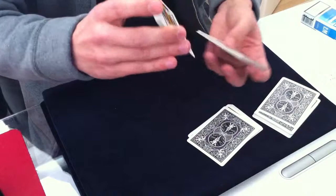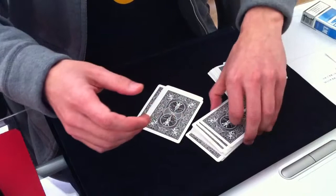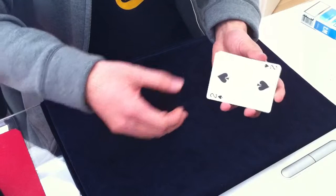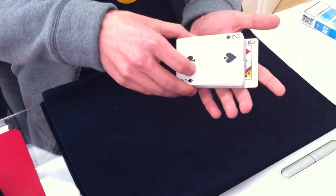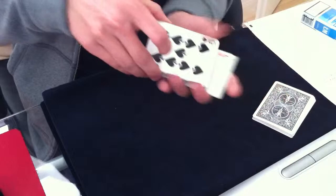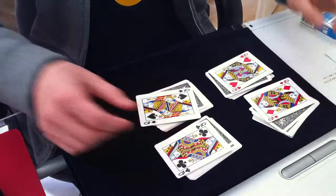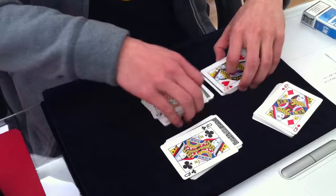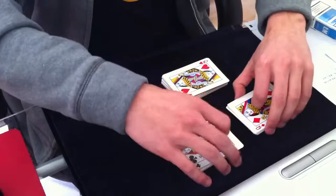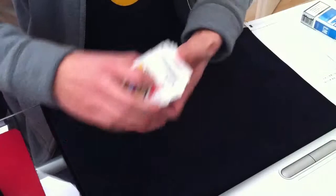You achieve the same result on every packet — you end up with one queen on top of each. Another variation would be to do a face-up Hindu shuffle. On the first shuffle you drag one queen along, then shuffle a bit more. You drag one queen along again and shuffle a bit. You still end up with one queen on top of each packet, and you can go straight into the shuffling sequence where the spectator shuffles these together and these together.